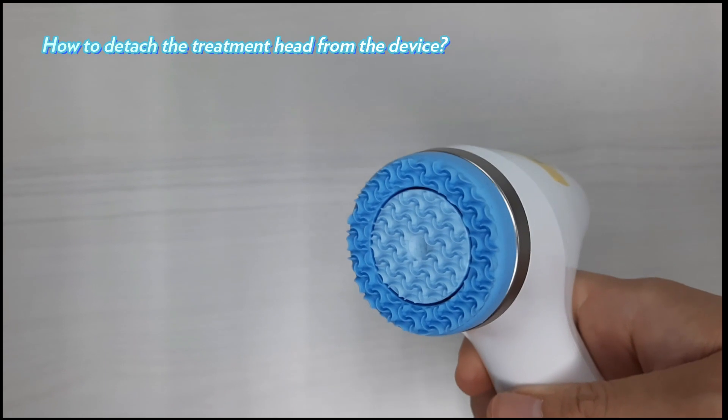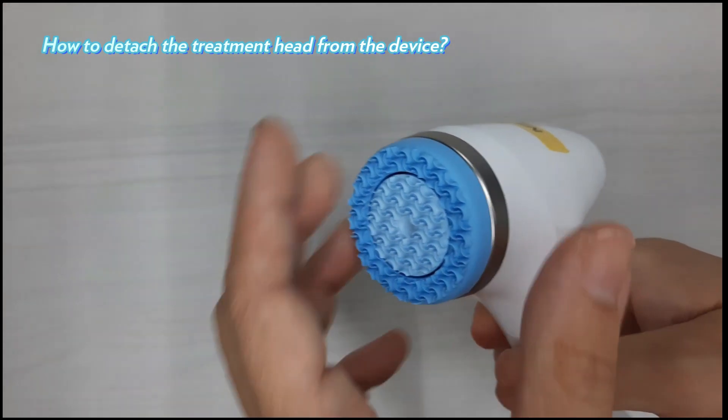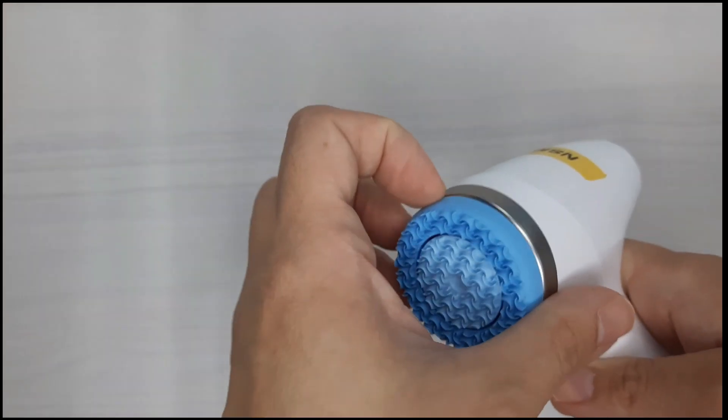So, how do you detach the treatment head from the device? Simply just press and then gently pull out the treatment head.